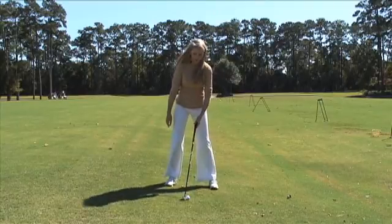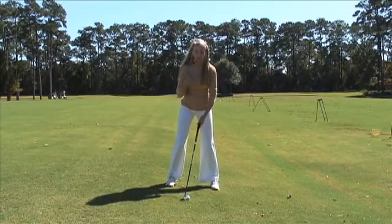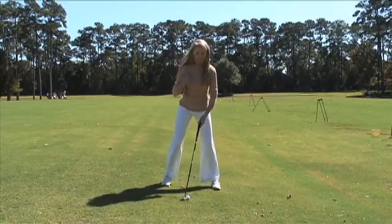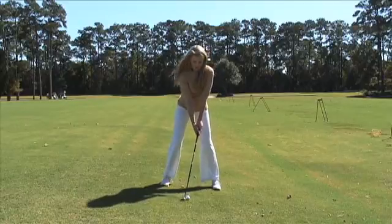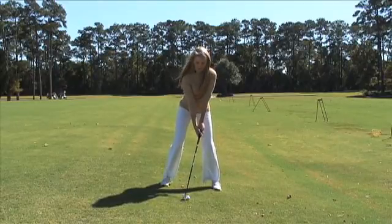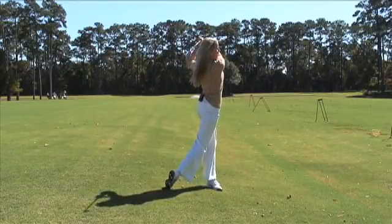When you get into your stance, you want to make sure the ball is played back in your stance, so it's going to be right of your spine. You want your feet nice and wide outside of your shoulders. You want to choke down a little bit, make a nice full rotation, and swing all the way through.